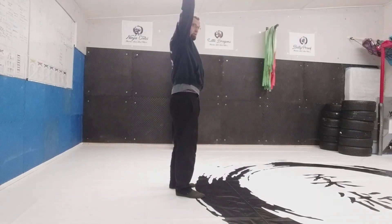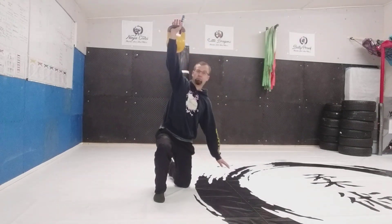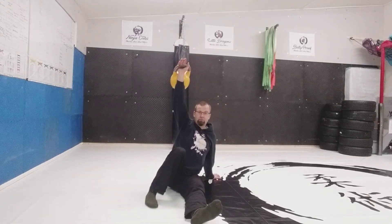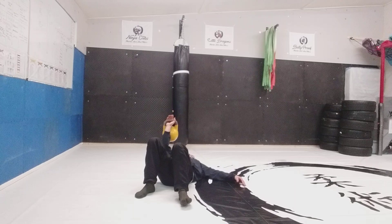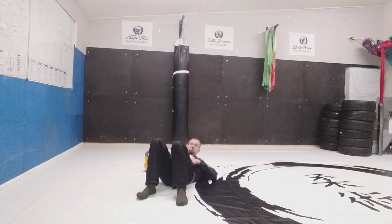The next movement is the Turkish get-up. From standing: knee down to the floor, hand down, slide the foot through, sit your butt down, down onto your elbow, down onto your shoulder, down onto your back. That's the downward portion.